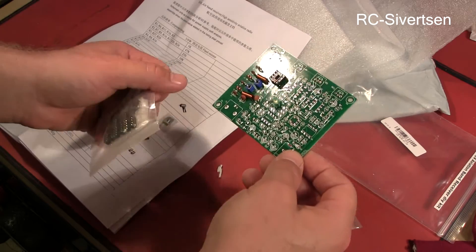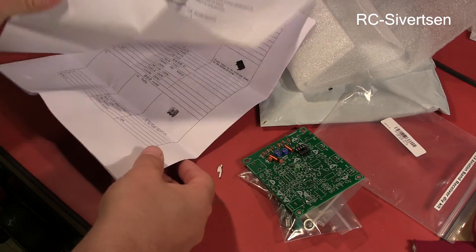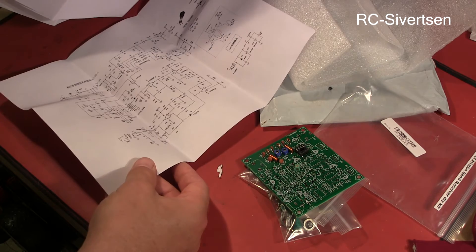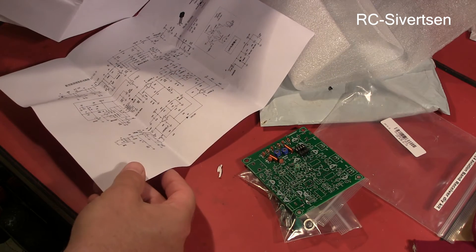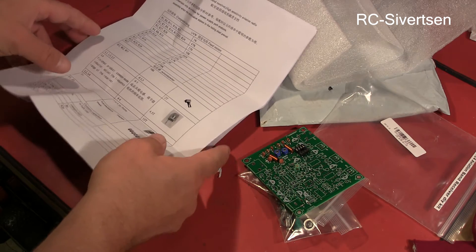Well, yeah, this is going to be interesting. I'm not that good at soldering, but anyway, if I manage to do this, I probably will be when I'm done. And I'm not an expert in electronics either, so I have a lot to learn.